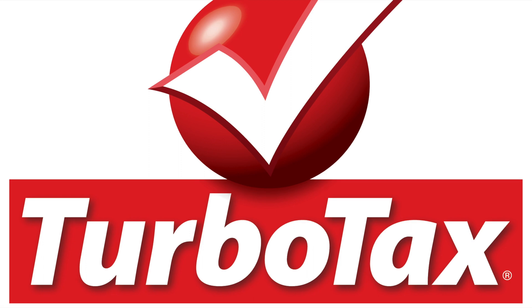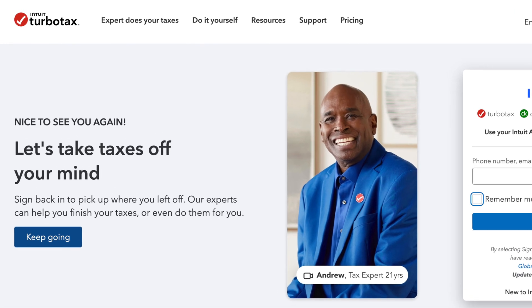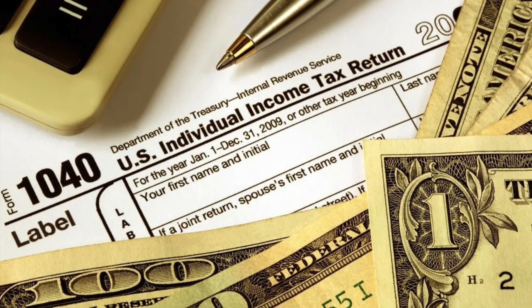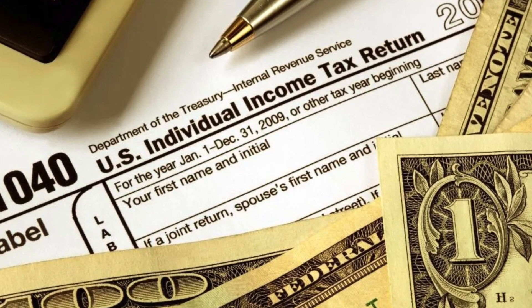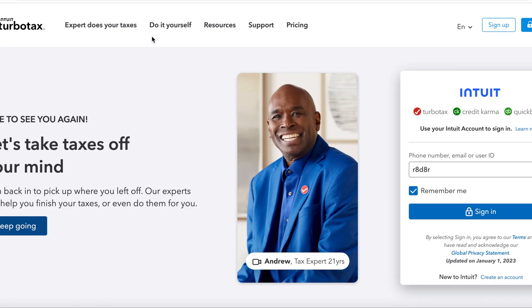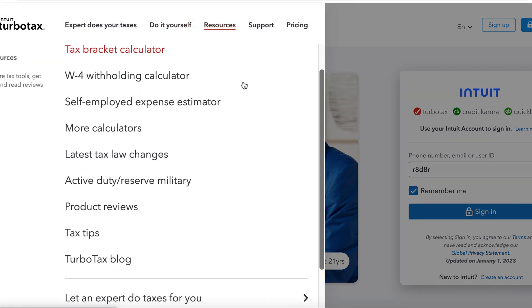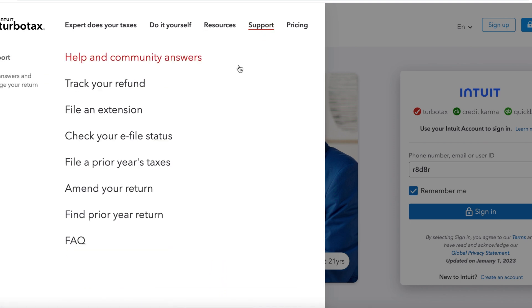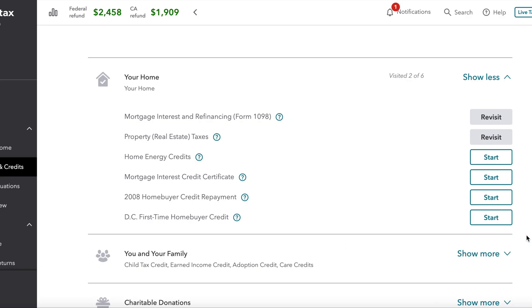TurboTax is the number one best-selling tax preparation software to file online. The benefits of TurboTax include doing your own taxes at your own discretion without appointments and saving a boatload of money off tax prep fees. TurboTax offers a wide variety of resources from calculators and tips to the ability to have tax experts file on your behalf, breaking down everything you need to know and walking you through the different options to file correctly and maximize your return.